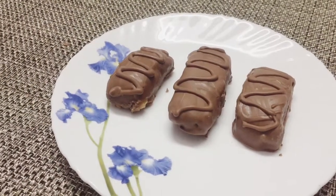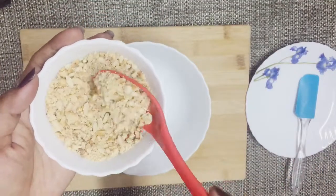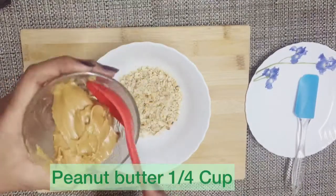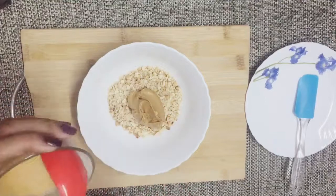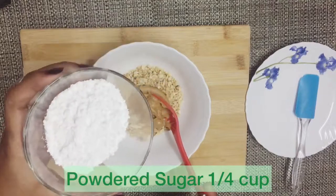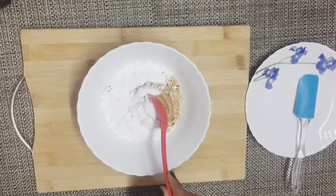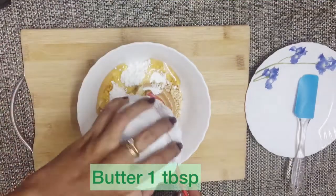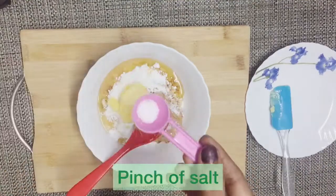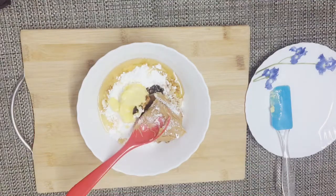Let's go through the recipe. Put peanuts in half a cup. Then add peanut butter, one-quarter cup. Powdered sugar, one-quarter cup. Butter, one tablespoon. A pinch of salt. Vanilla, one teaspoon — this is optional.